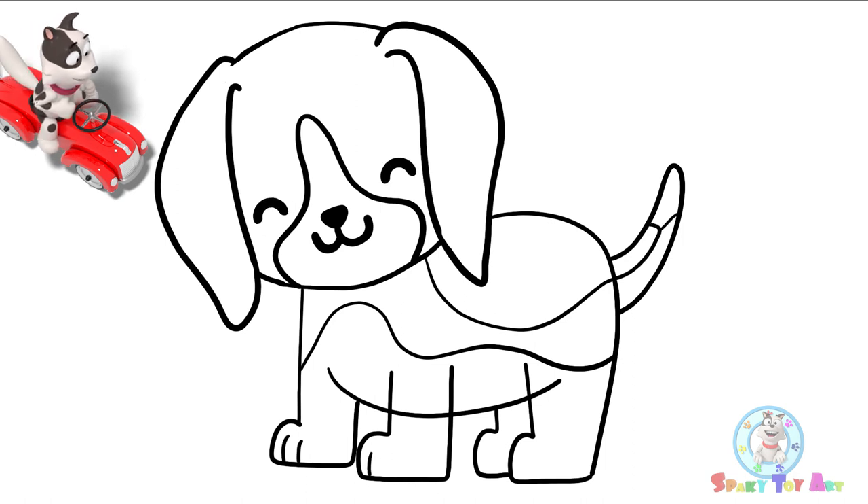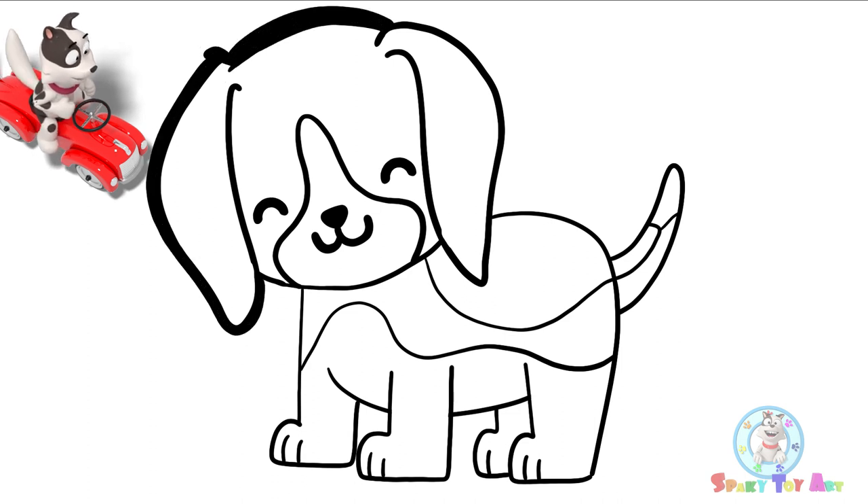Let's add little toes on the beagle's feet. We're done! Let's start outlining.